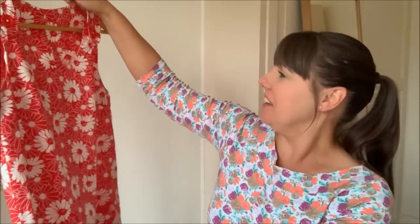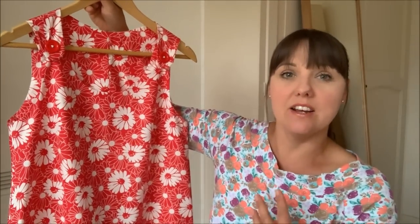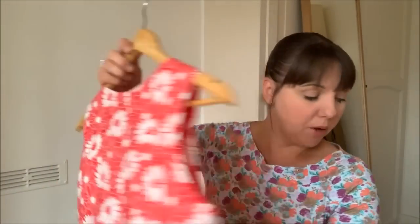The dress came out quite long, so I did a deep hem — about two inches — to shorten it to just above knee length. I'll insert a photo of me wearing it, as I haven't got it on today because it's pouring with rain. I'd definitely make more — I'd like to make a denim version to wear over a stripy Breton top. My mum would like one too, in gingham fabric, which should be easy to fit as she's the same shape as me.